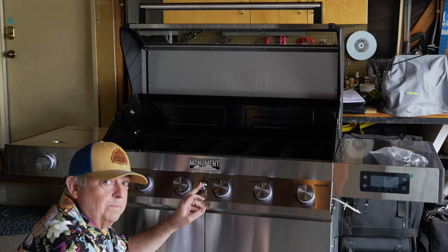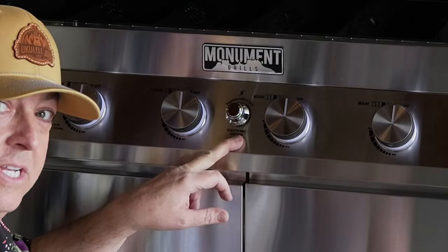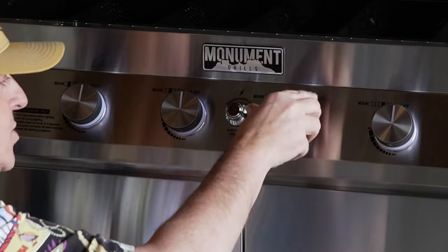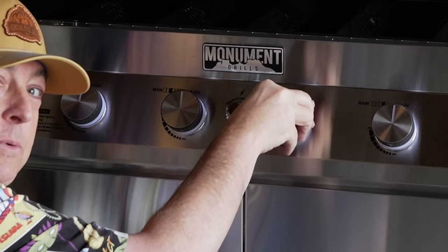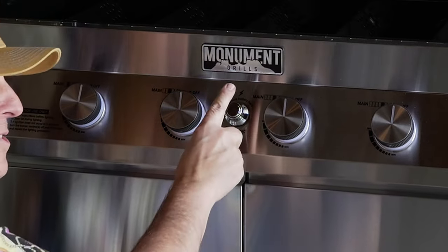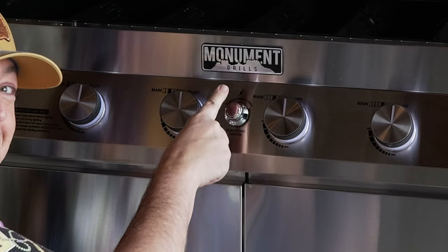Now where it says 'replace battery' here is the electronic ignition. Some people may put the battery in and think you press this button to ignite the burners — you don't. You'll actually start the burner, and when you press on these knobs, the ignition starts. It'd be pretty funny watching somebody press this for five minutes thinking it's not working.